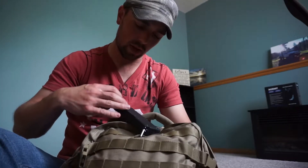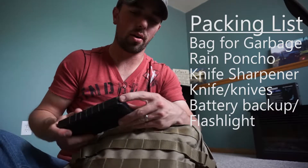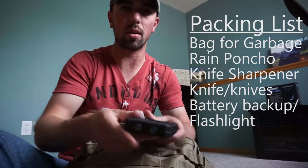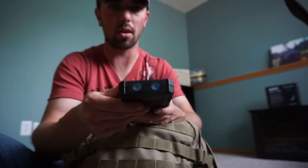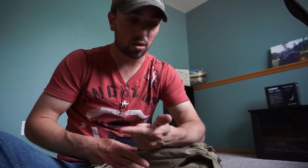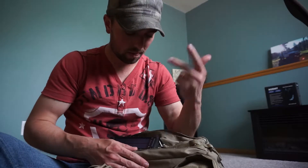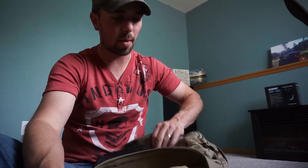I've also got a 16,750 mAh solar panel charger with two USB ports, and it's also got two LED lights on the end which I really like because it's good to have some type of flashlight. I would recommend it — it's not necessary but I use it for multiple things: backing up my cell phone battery if I ever needed to, charging some of my gear, and it's got some really great lights on it.